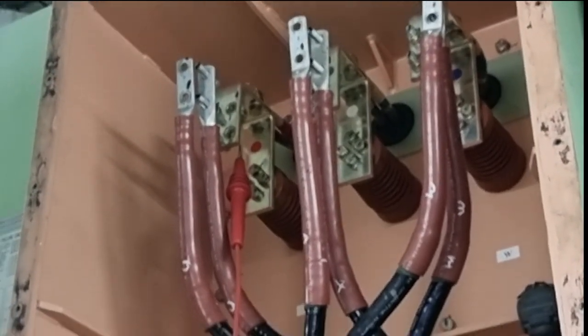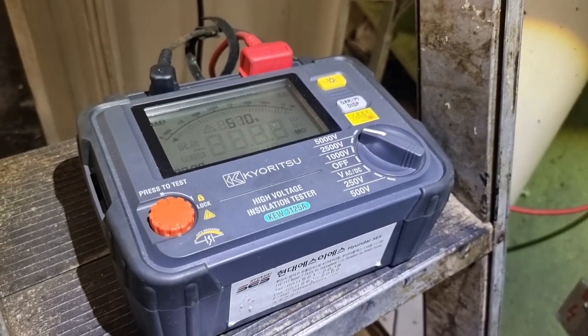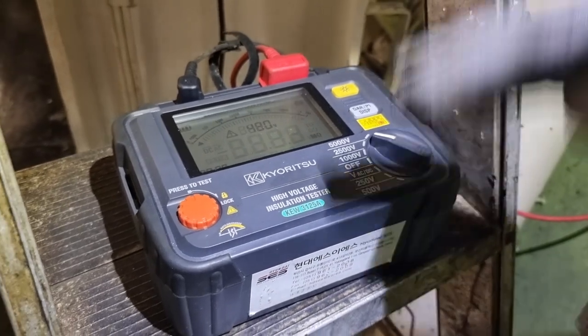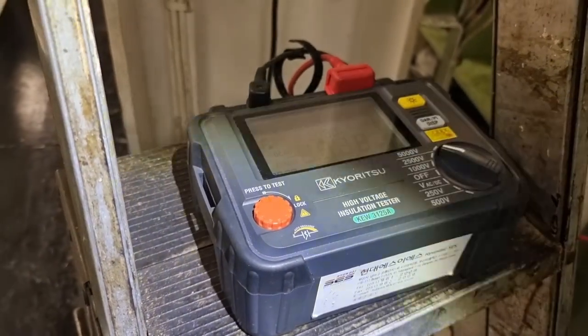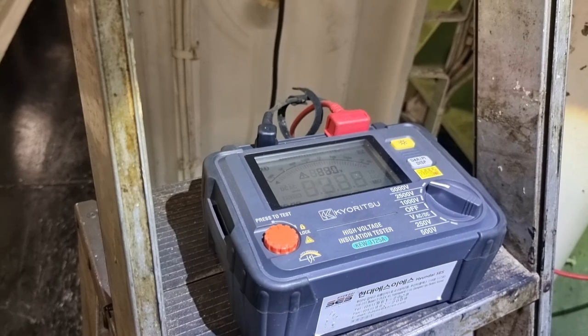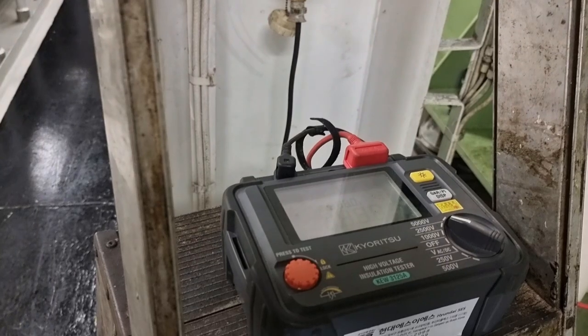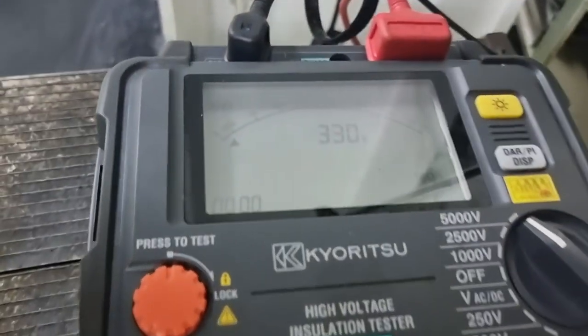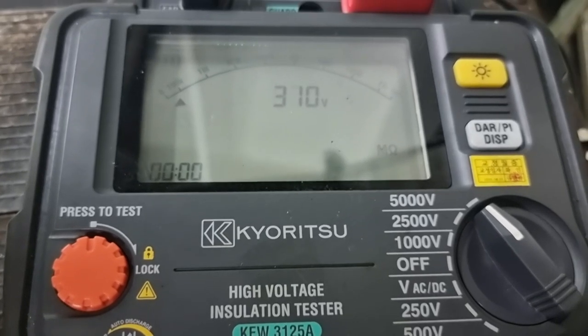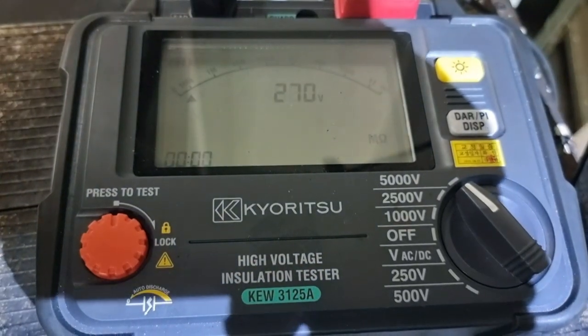After the test, we are getting around 4.79 giga-ohms, which is a very good line-to-ground resistance value on the main stator, especially since we are using a high-voltage insulation tester at 5000 volts. After this test, we need to discharge the voltage on the windings by connecting them to ground and waiting for the voltage to settle at zero volts. If you do not discharge and you put back the bolts and nuts onto the terminals, you will get an electrical shock. It is very important to discharge the voltage before touching anything.